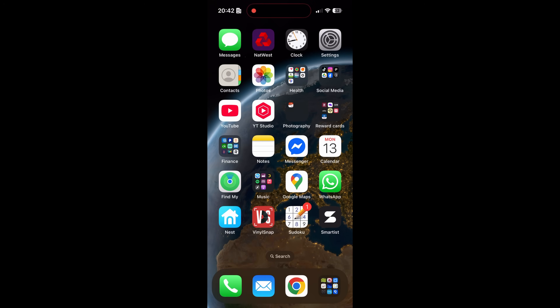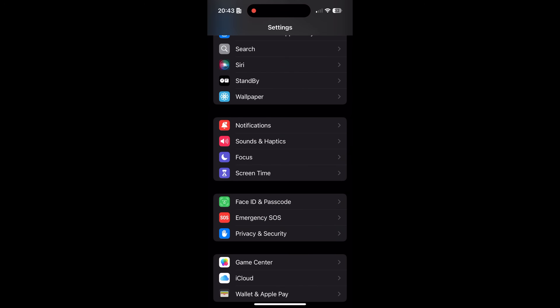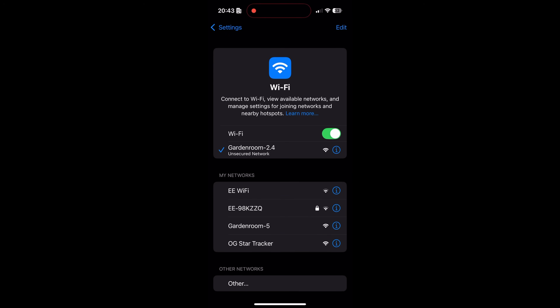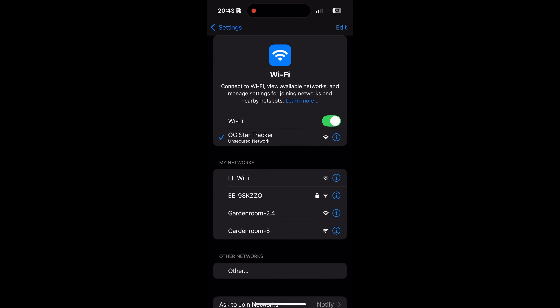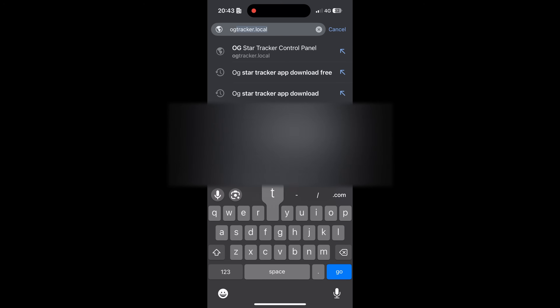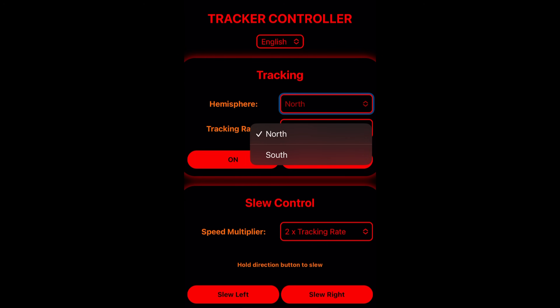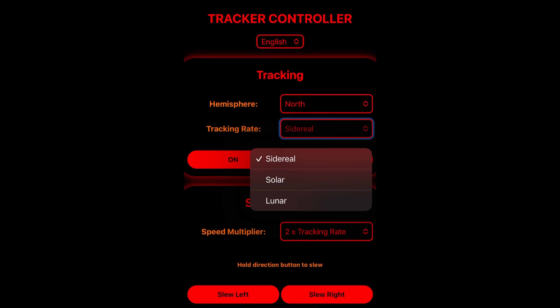The tracker has its own built-in Wi-Fi. With the star tracker on, go to your settings and connect to the Wi-Fi — you'll see it come up as 'OG Star Tracker'. Connect to that network, then open any browser and type in 'og tracker dot local' and that should connect you to the star tracker interface. From there you can see we're in, and we can change the hemisphere from north to south and set the tracking rate: sidereal, solar, or lunar.